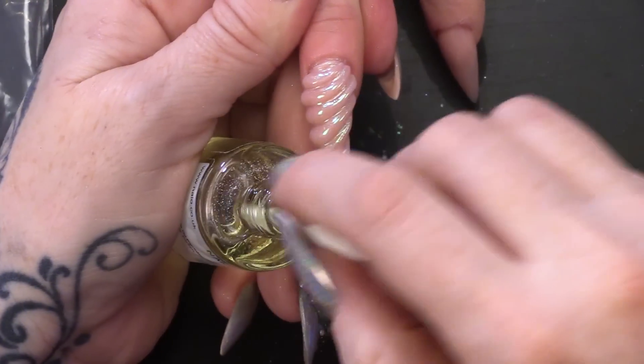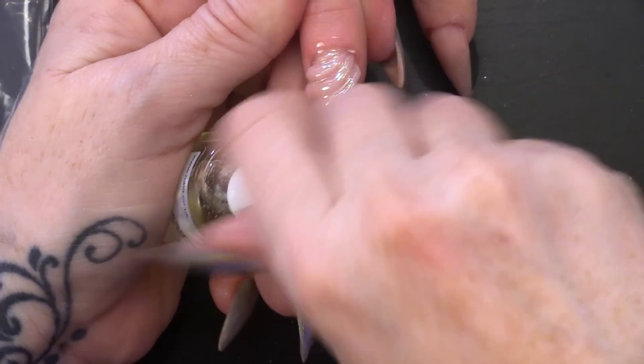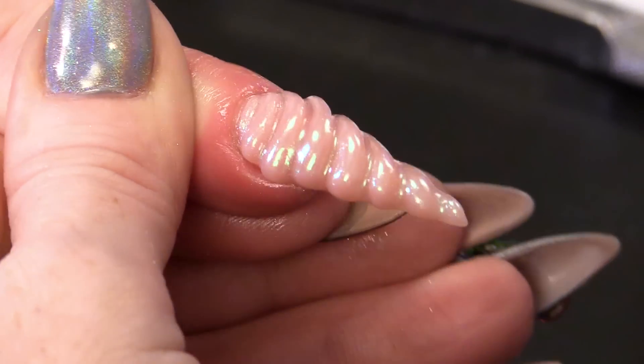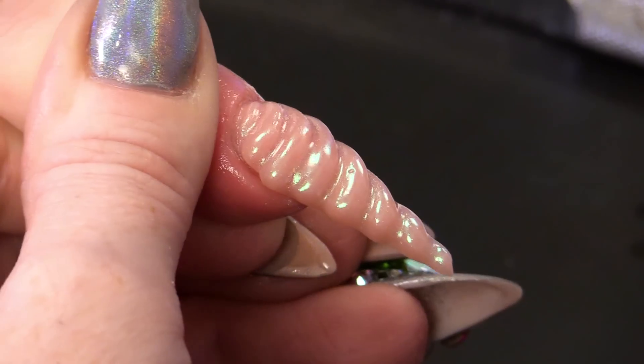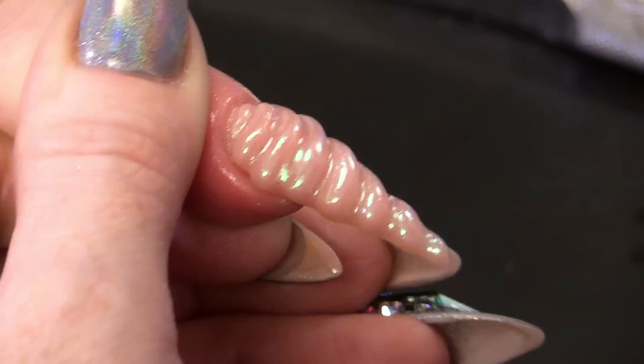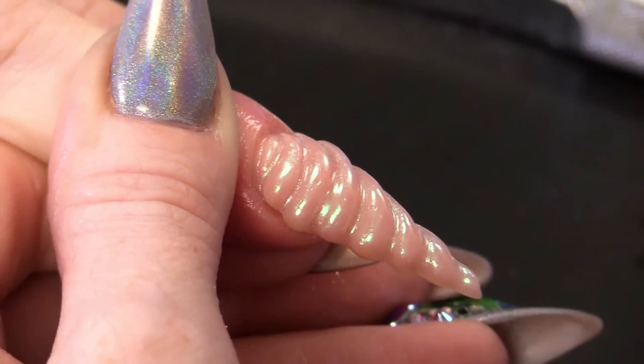I'm going to put on some cuticle oil to finish. And there you have it — a unicorn horn. I love it. Have a little go. I wonder if you'll get as excited as I am. I hope you've enjoyed it anyway. Don't forget to subscribe to this channel, check out the description box below for all the products we've used today, and look at us on Facebook and Instagram. I'll see you in the next video. Bye-bye.